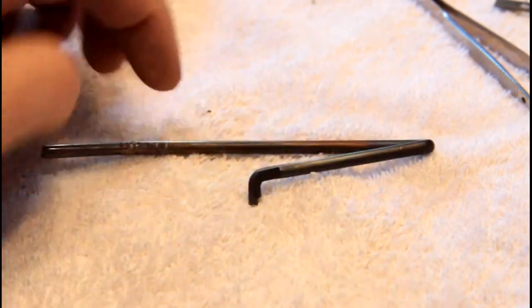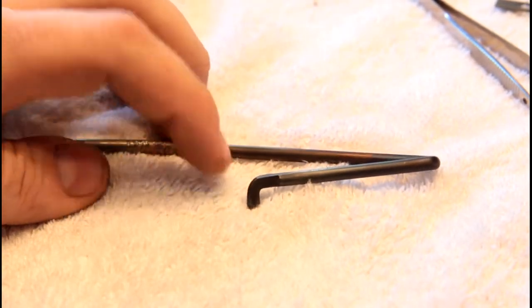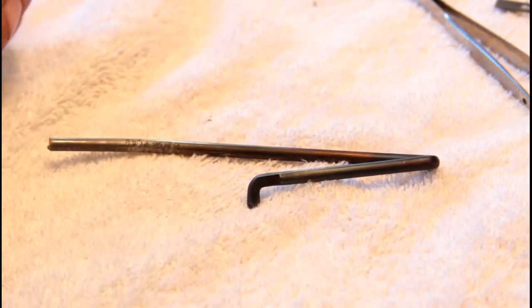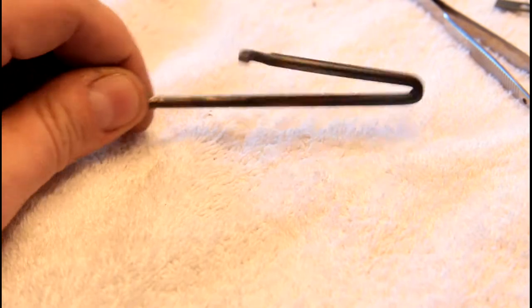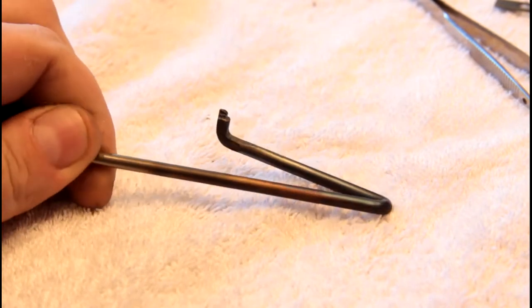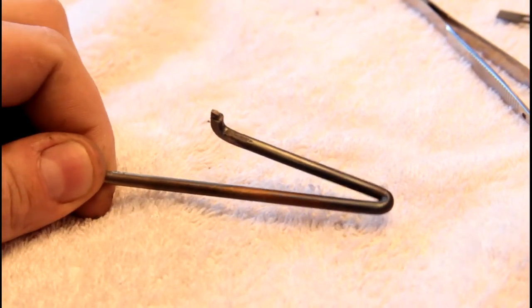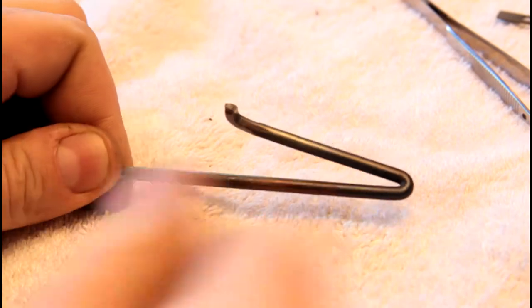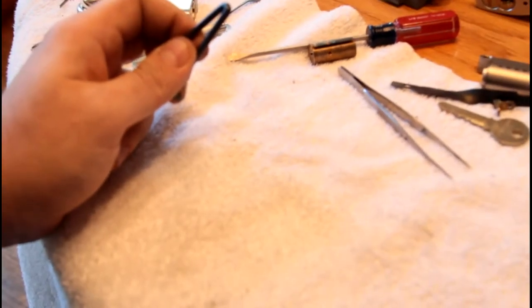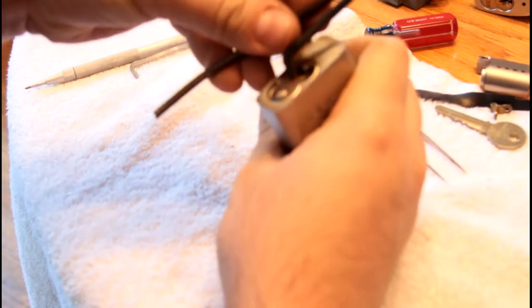I bent this using heat — heating it up to red hot and then bending it. Then I re-heat-treated it. You can see the color on there; I brought it to a blue color all the way to the end, which is sort of a spring temper that should be pretty tough for the type of work it's going to be doing.